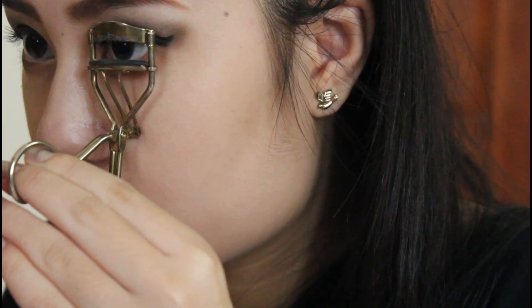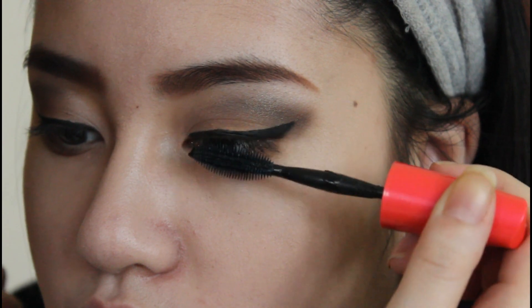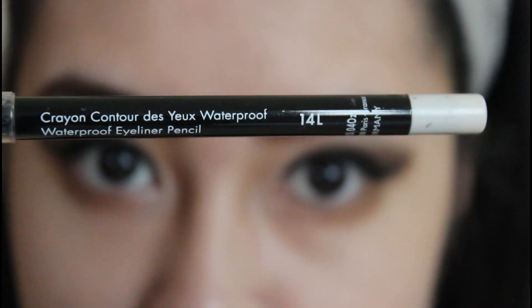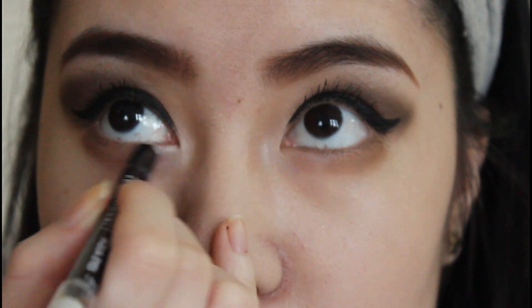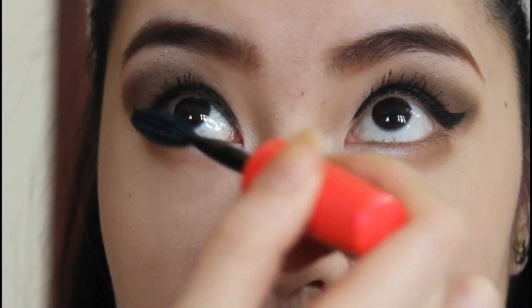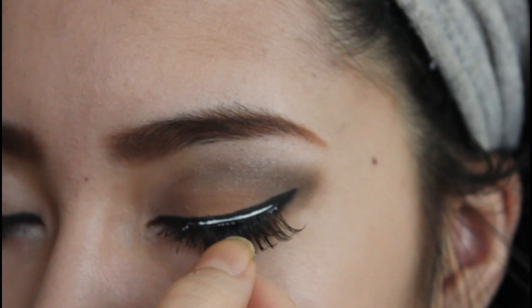So I made Fendi curl her lashes because I don't want to hurt her by curling it for her. Then I'm using my Makeup Forever Aqua Eye Pencil Liner and I'm going to apply this color onto the inner corner of her eye just to brighten her eye out more. And then I'm going to apply mascara on her bottom lash. And now we are going to apply some falsies.